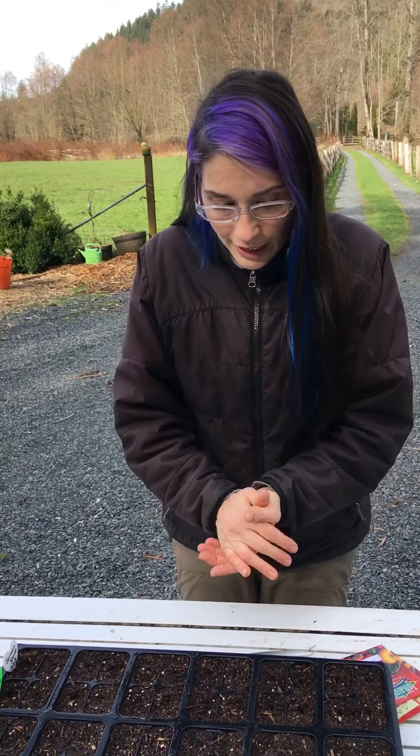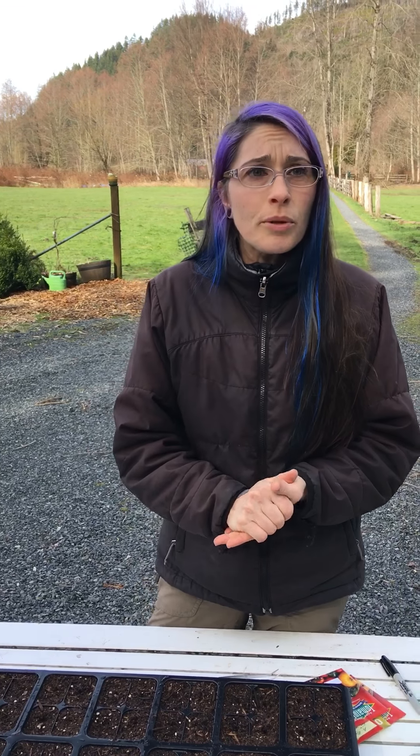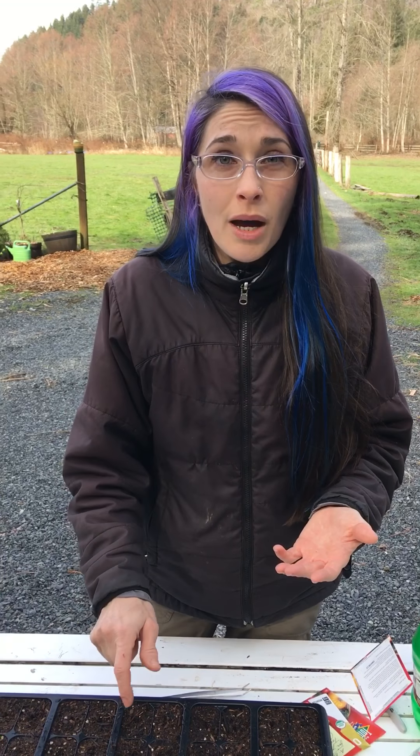You want to start seeds before your last frost date — ours isn't until around April 26th. With these on my germination mat, which keeps soil temperature between 75 and 80 degrees, it actually shortens the germination process. Because the soil is warmer, these should start popping up in about six to eight days — it's actually that quick.